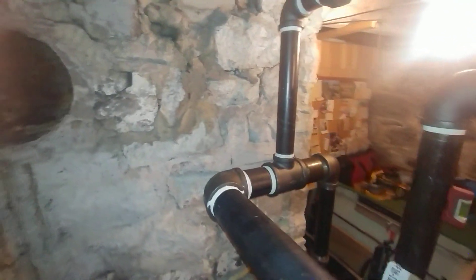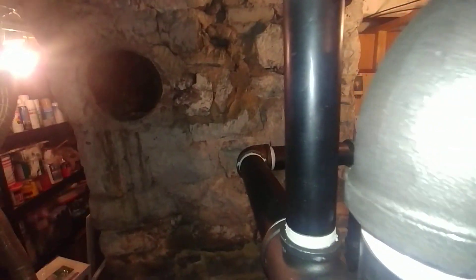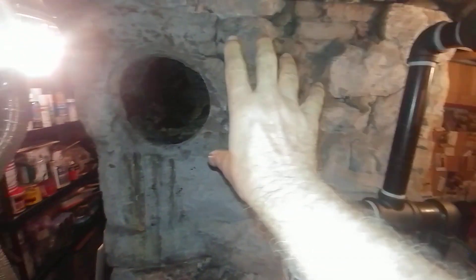The seven-inch ductwork is going to come out and go into there at some point, hopefully by tomorrow. So that's an 18-incher.